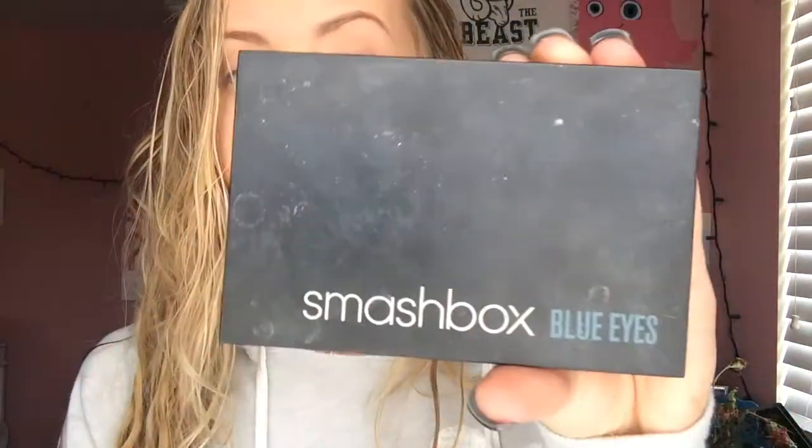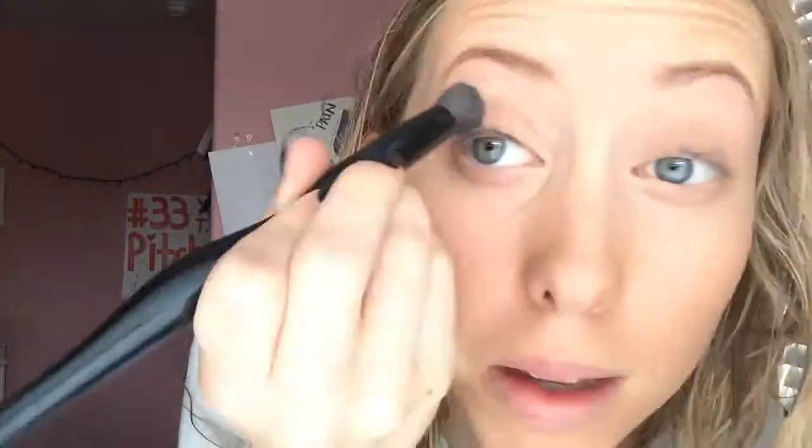Now I'm going to take my Smashbox Blue Eyes palette and use this blending brush to highlight under my eyebrows with this white shimmery color that I'm almost out of. Then I'm going to use this peachy color as a base to set my color.